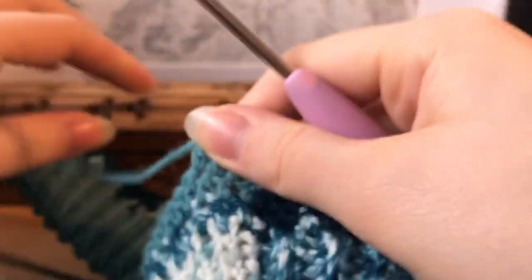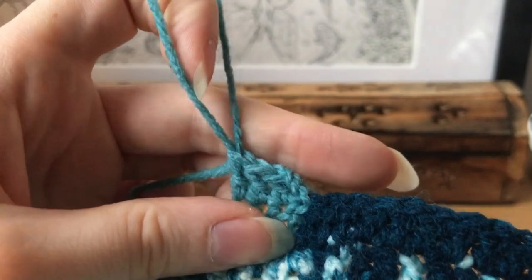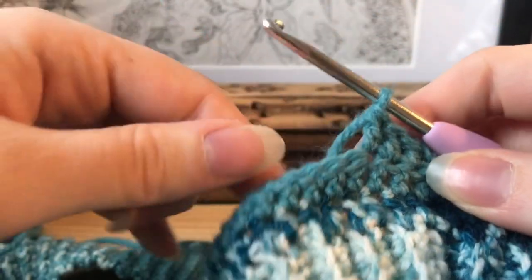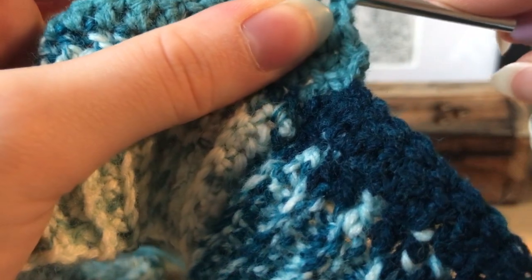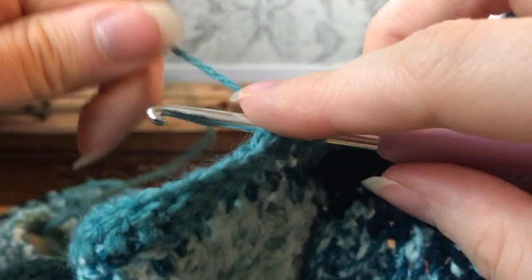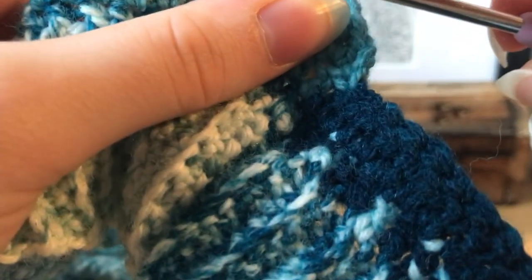You can try on the skirt by pulling out your loop with your crochet hook — that way you won't lose your stitch and you can tighten it again by pulling that piece of yarn. This lets you try on your skirt without accidentally pulling out stitches. It's important to try it on since it's made to measure — you want to make sure you're making it to your body without having to measure anything.